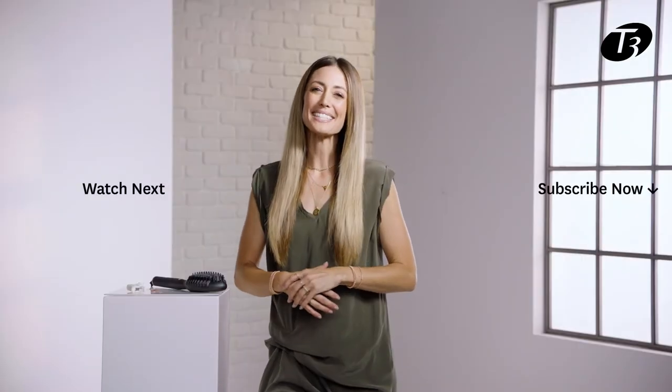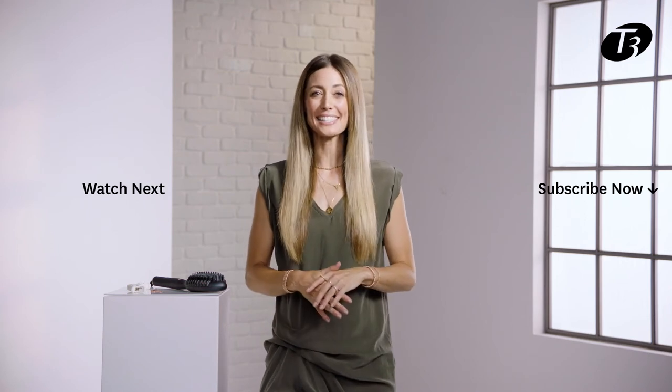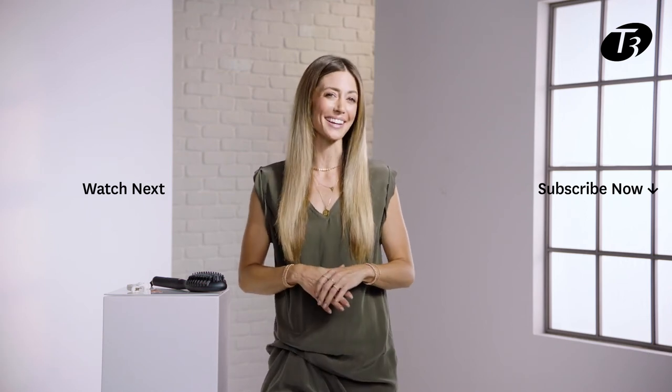That's it for this look, and no one would even know that this is my day two hair. Thanks to the Edge tool, I'm able to work through my hair so quickly, and it just helps the shine to come back better than ever. Thanks so much for joining me today. Be sure to try out these techniques at home, and leave a comment below with what you'd like to learn next.